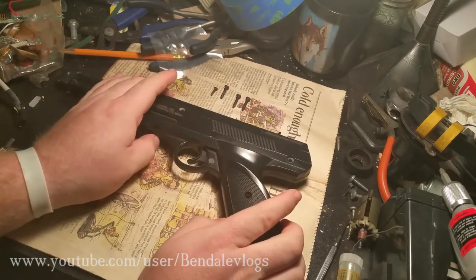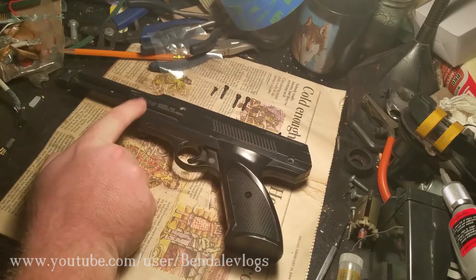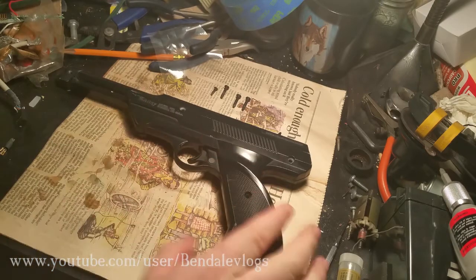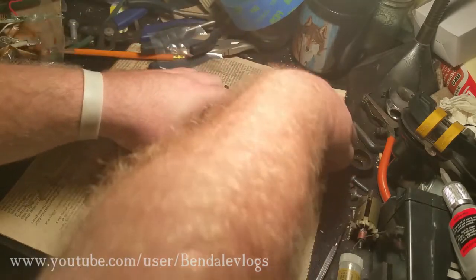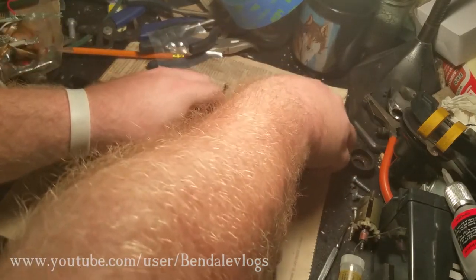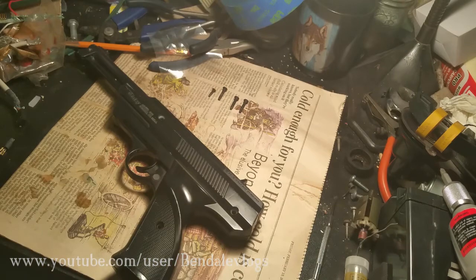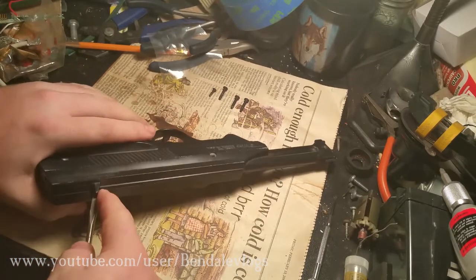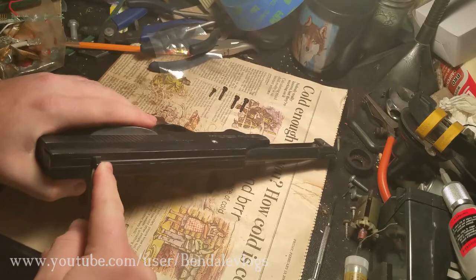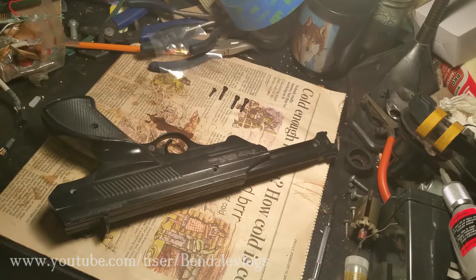Hopefully there should be a spring in the back, and there's a spring here, and there's probably a spring in here somewhere. Hopefully I can get this apart without popping all those springs - hopefully I can get it apart at all. I might have to do a little bit of prying here. Okay, give me a second; I don't want to damage this so I'm going to have to fiddle with it for a while.